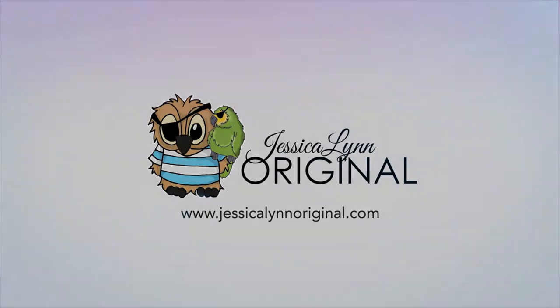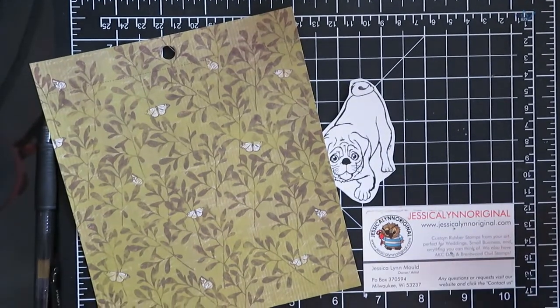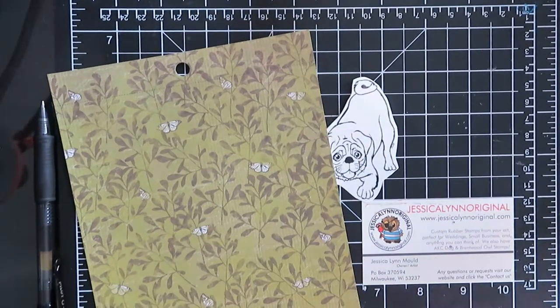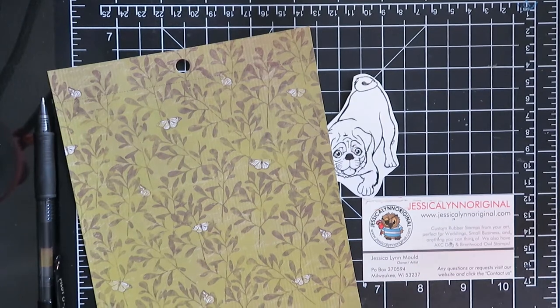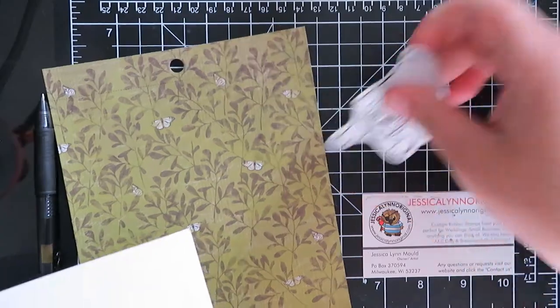Hello, this is Jessica Lynn of JessicaLynnOriginal.com and I am going to show you how I made this card. It is featuring one of the new dog stamps from JessicaLynnOriginal.com called Flynn's Puppies. This one features an adorable little pug. I've done a lot of die cuts lately so I wanted to do one where it was really all about the image and some paper.